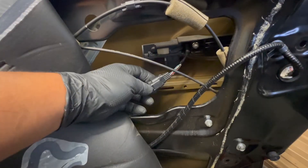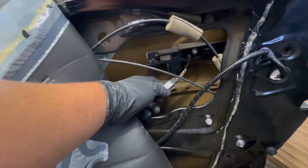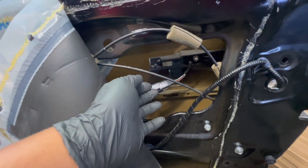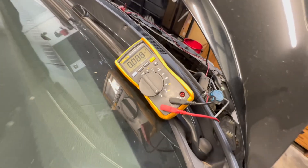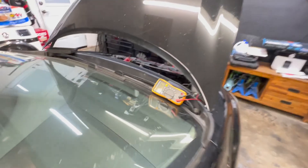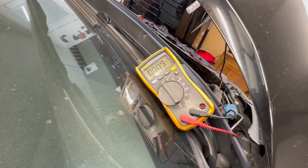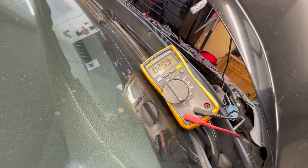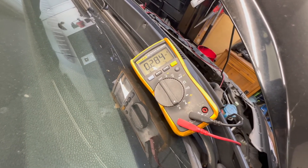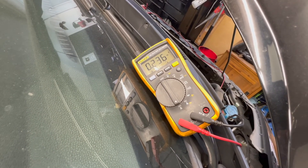If you didn't know about cars and someone told you their outer door handle was draining their battery, you'd think that was crazy. But watch — not plugged in: no battery drain. Plug it back in: the battery drain comes back. That proves 100% that this outer door handle is causing our parasitic drain. Let's change it out and finish this one up.